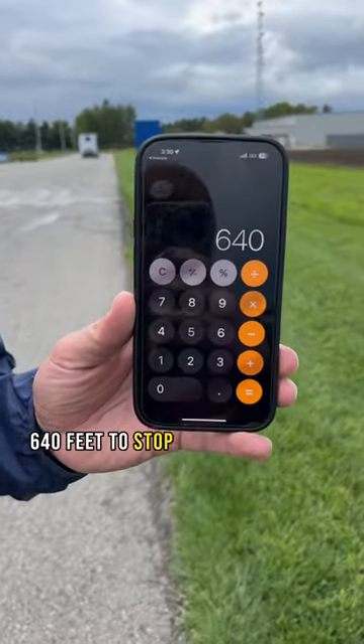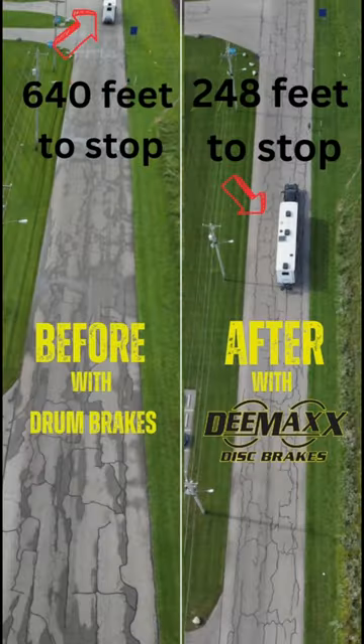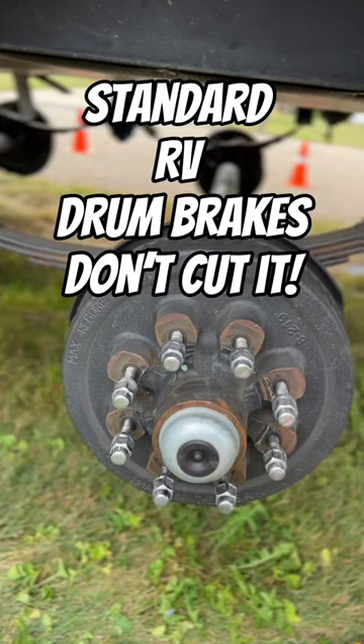640 feet to stop that trailer. Wow. Be sure to follow along for part two — it's coming soon.